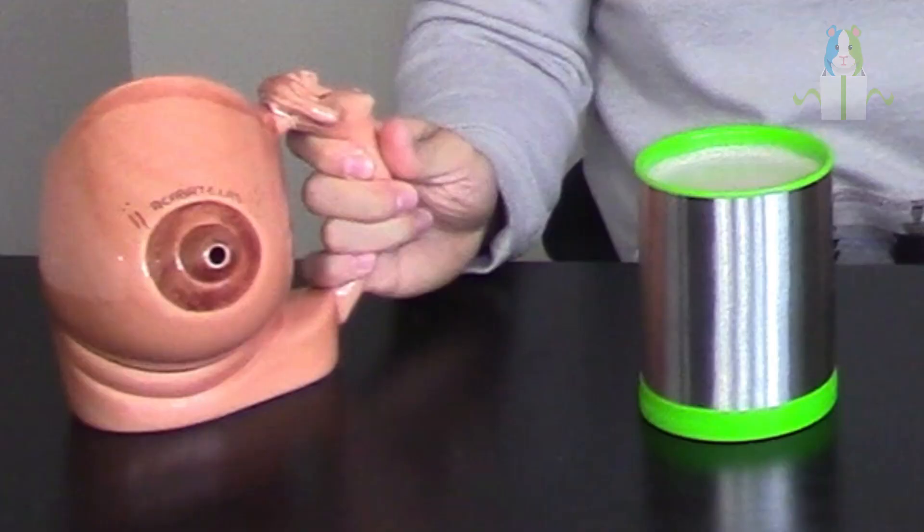We're going to try one more test — the protein test — which should be a lot thicker and really put this thing to the test. And by the way, in no way am I promoting drinking protein out of a coffee mug — that's just weird. We don't promote weird things here.